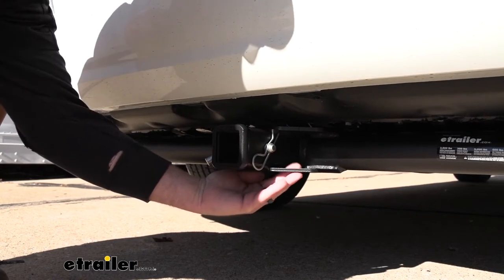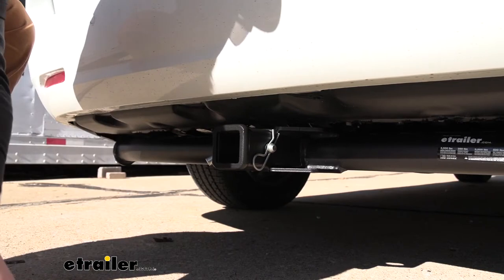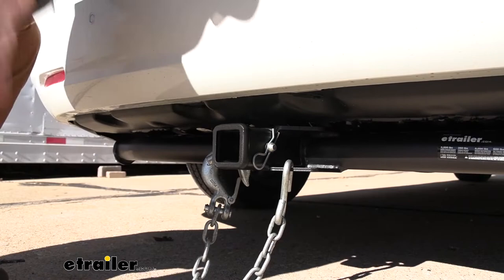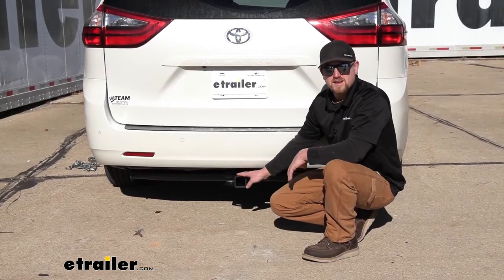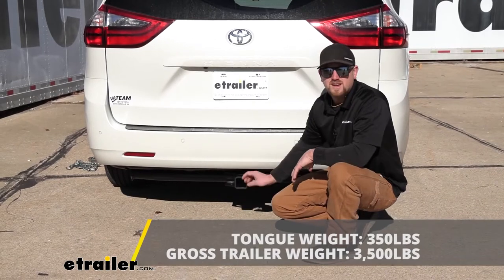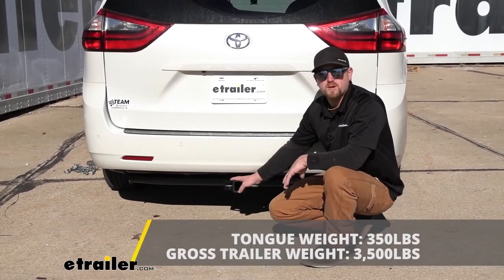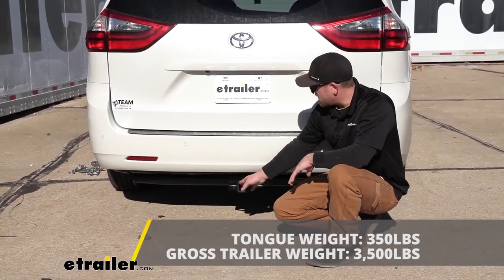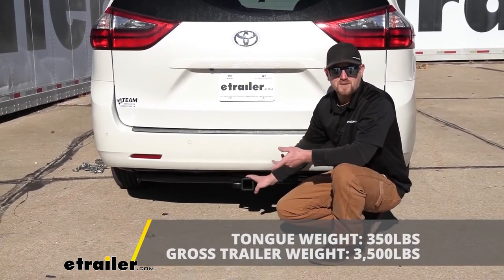We're going to have plate-style safety chain openings, which aren't huge, but they will give us enough room to use just about any size hook. The hitch is also going to give us some pretty good weight capacities. The maximum gross tongue weight rating is going to be 350 pounds — that's the amount of weight pushing down on the hitch, good for those 1-4 bike racks for example. The maximum gross trailer weight rating is going to be 3,500 pounds, and that's the weight of your trailer plus anything you might have on it.